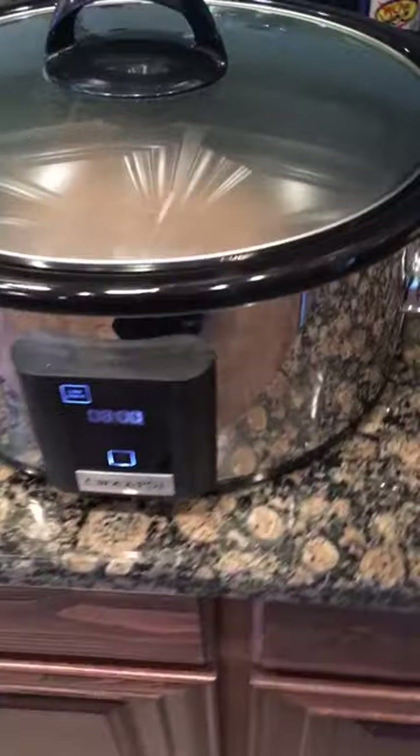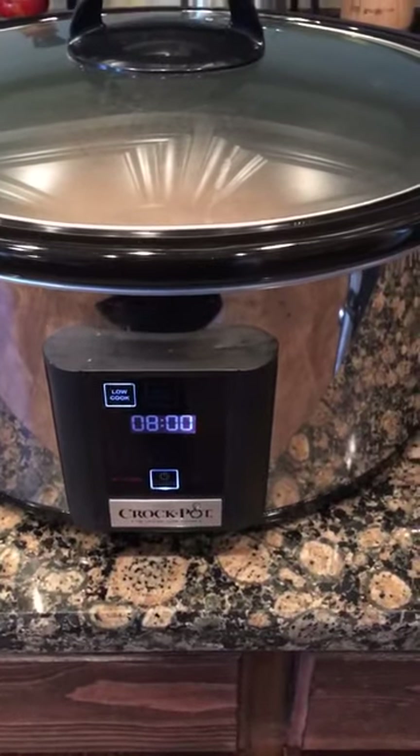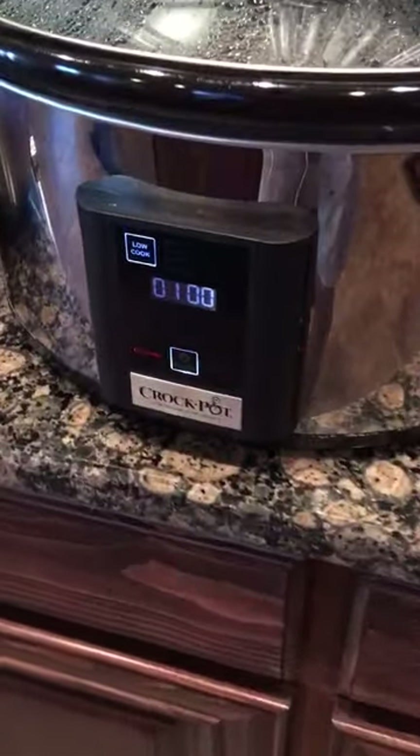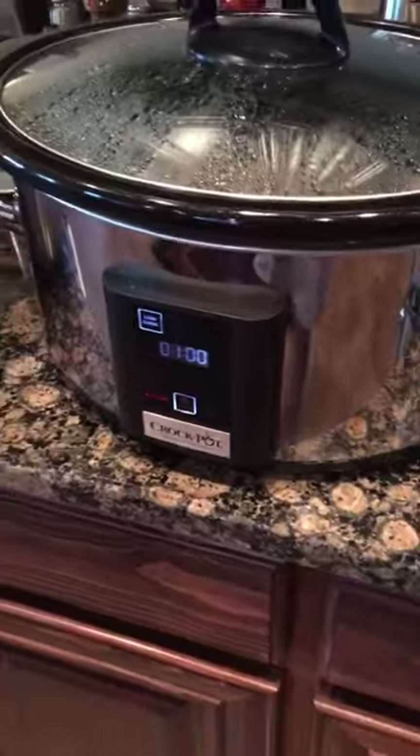I like to come back at about the seven-hour mark, so make yourself available in seven hours. As you can see, one hour left — we're gonna do some things right here.